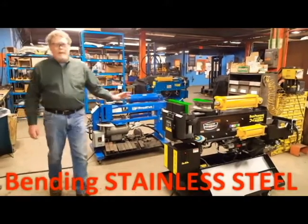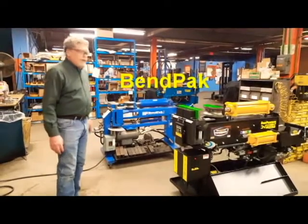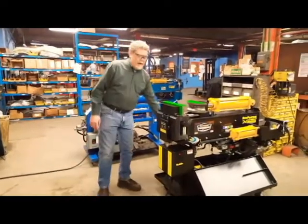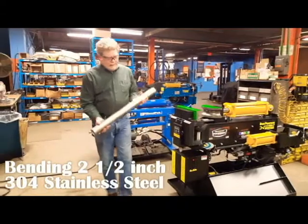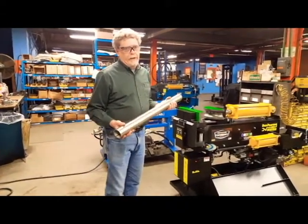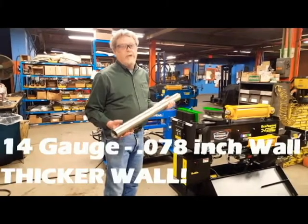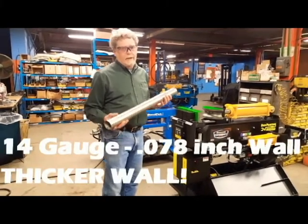We have a VPE Max machine here, and we have a BendPath machine here, a very popular machine. And we're going to bend some two and a half inch, three or four stainless steel. Now this is not common stainless steel that you're going to run across just about everywhere — a 16-gauge. This is a 14-gauge to fit the wall.